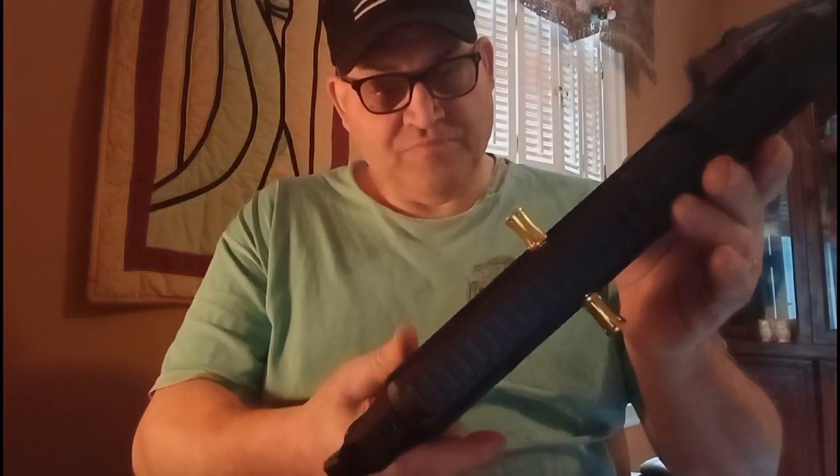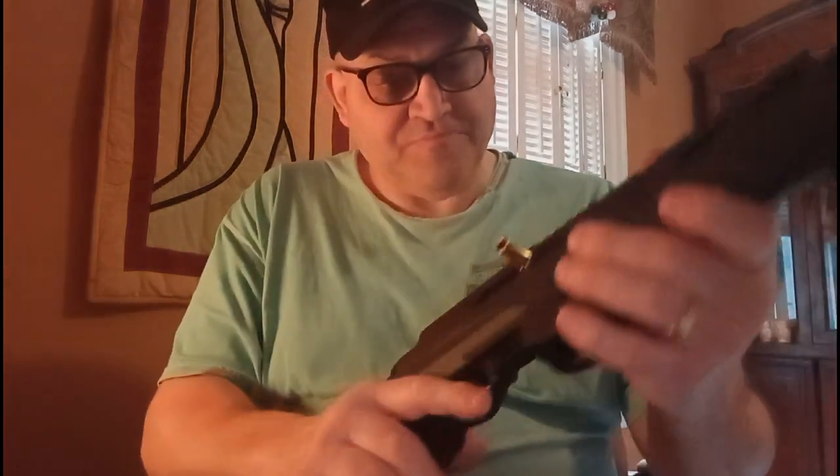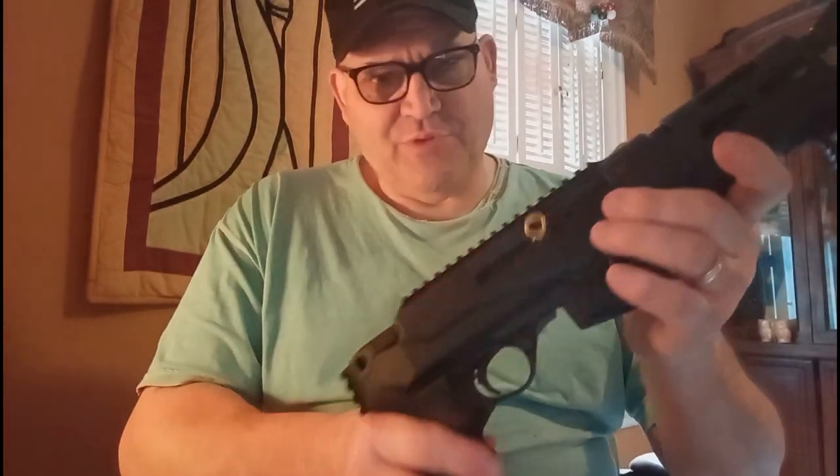Okay guys, another video about the Ruger PC Charger. I got the screws for the slide pull — you can see I got them on both sides. There's no magazine in here, chamber's clear. These are a little longer than the stock ones. These are going on eBay. As for the screws, these don't come with screws — I was able to go to my friendly hardware store, which here is called Lowe's. I'll give you the size of those screws in a second — they are metric, by the way.